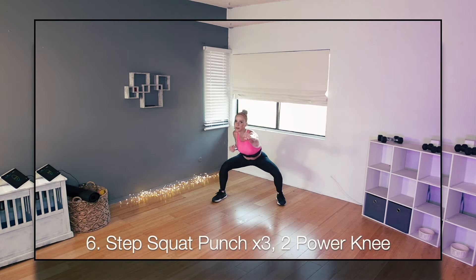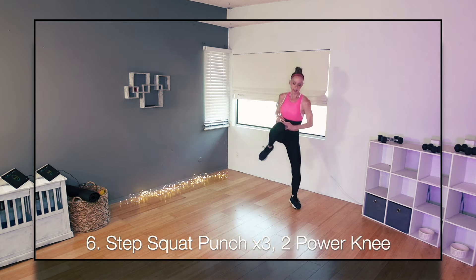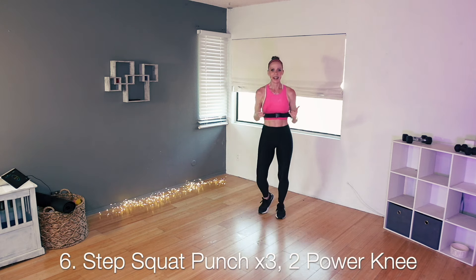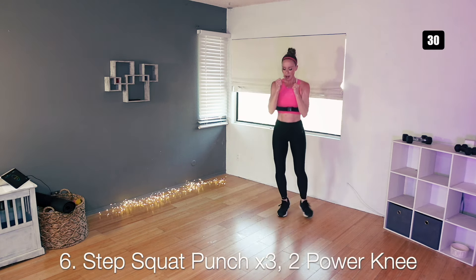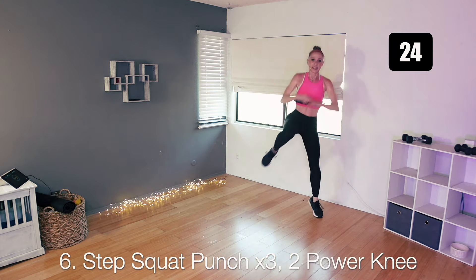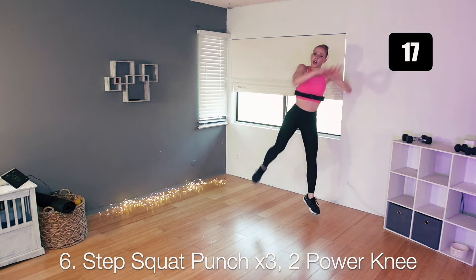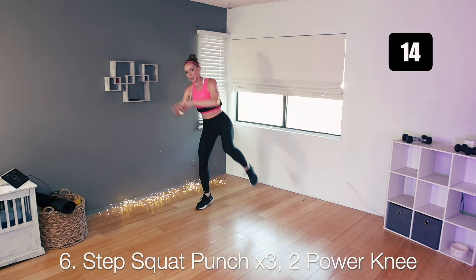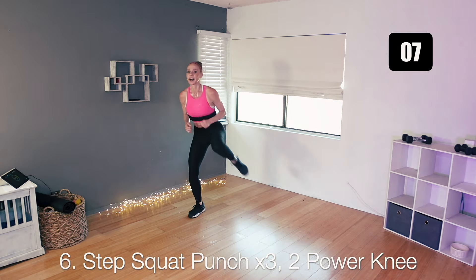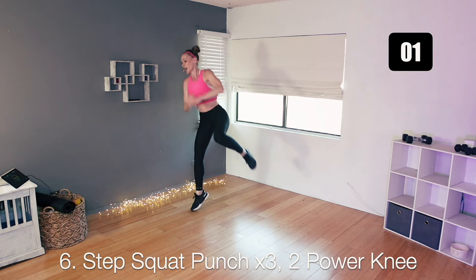We are halfway there — number six. You're stepping out into a squat punch three times, then hop together to one side, two power knees to that side, then step right back into your squat. Punch for three, hop together, and then two power knees going the other way. Big step out: one, two, three, hop, reach, power knee. Step out, one, two, three, hop, and then to the side — power knee, hit, hit, hit, together, reach. You're doing great. About ten seconds to go — and perfect.